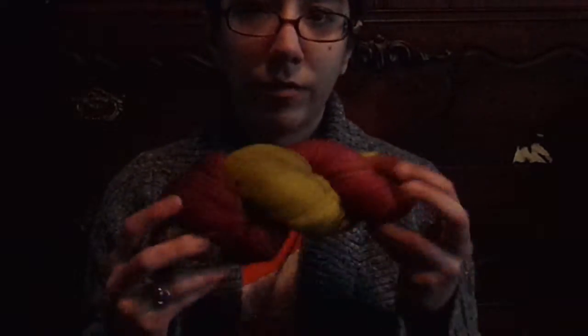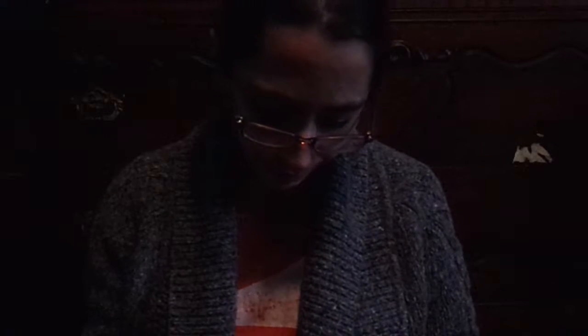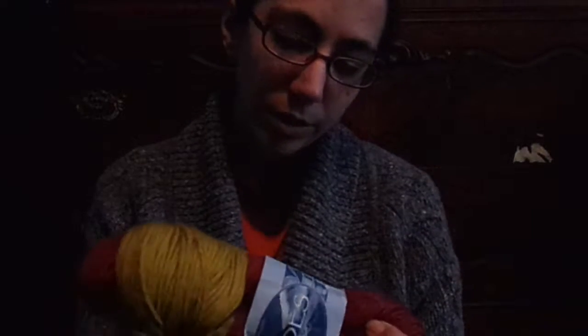I got two more hanks of this. I'm not positive what the brand is — it just says Andy's, made in Chile, color number 20. I bought a hank of this a while back and haven't used it yet, but when I first saw it I immediately thought of Iron Man. I was going to make a pair of mittens or something, but now that I have two more I'm either going to make something bigger or several pairs of mittens. It's 100% wool, 165 yards each.